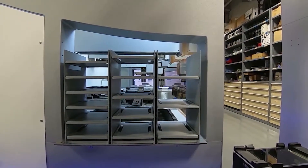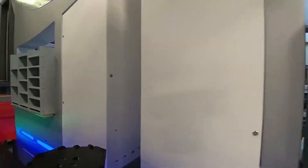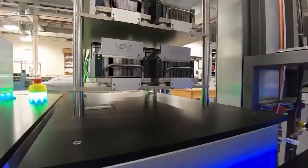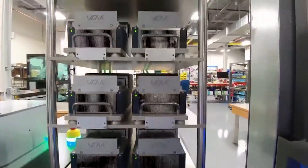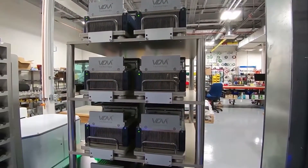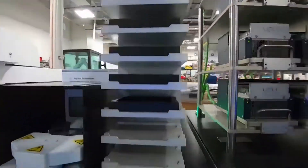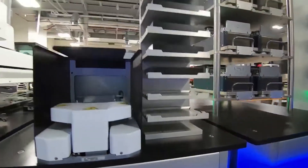We have components above and components below doing all the different work needed for NGS prep. Coming up here is our stacker of eight on-deck thermal cyclers that were taken off the deck — this was to free up our Tecans to do a lot more processing instead of being tied up with thermal cycling.